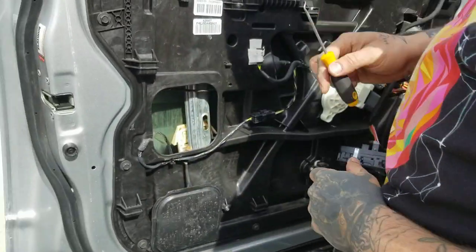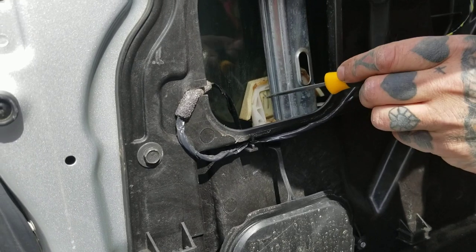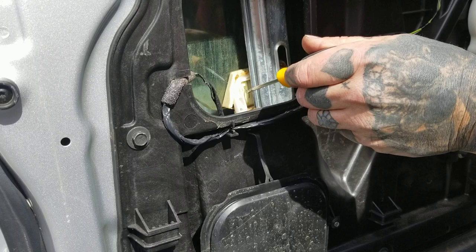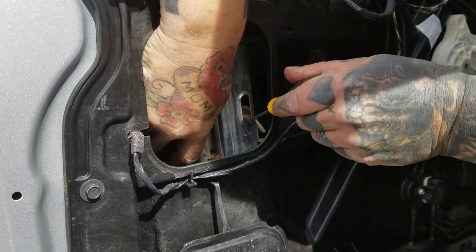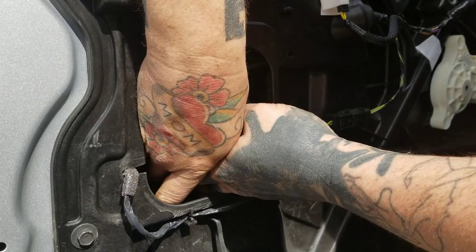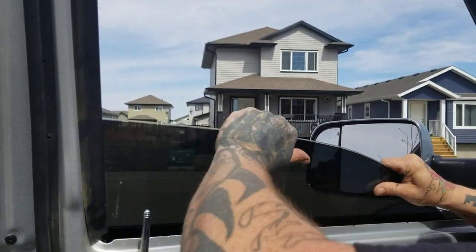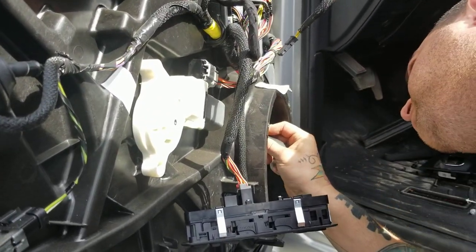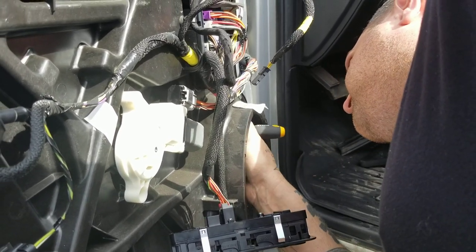To release the window inside, you're gonna push right here. There are two different shades of white — you want the darker one. Push in while you lift the window up from the top like this. On this side there are two, so push one and two.